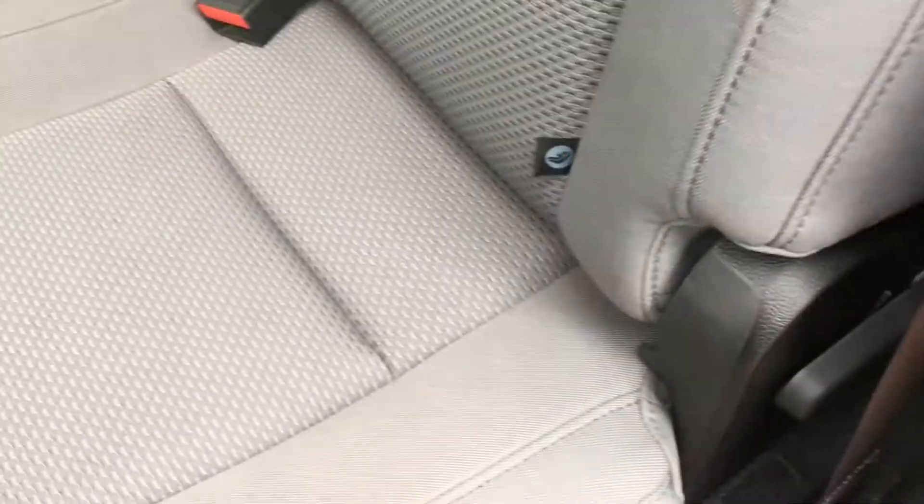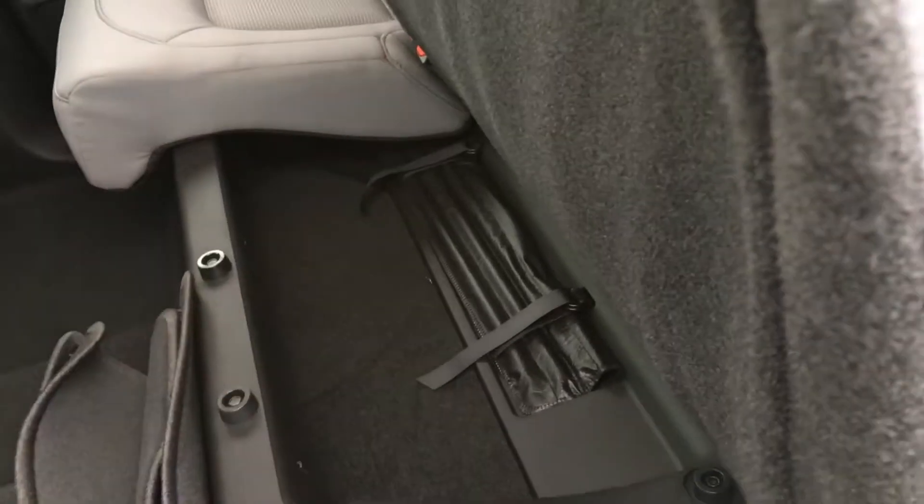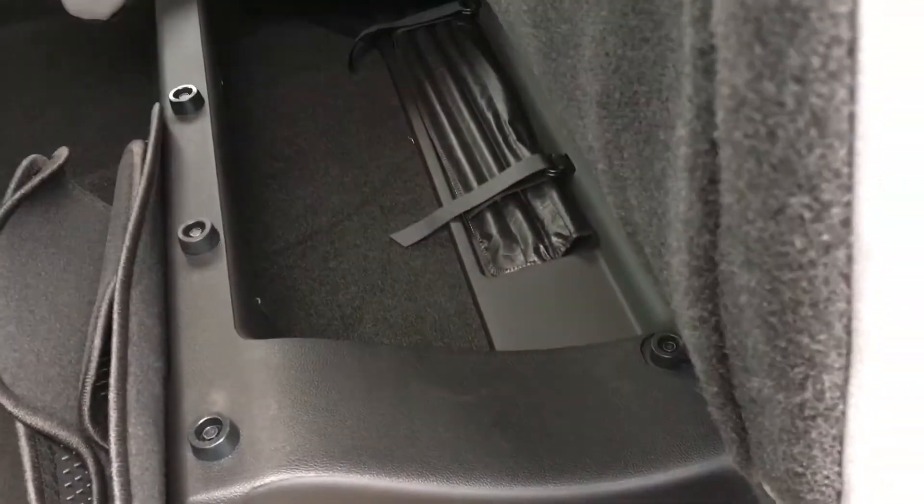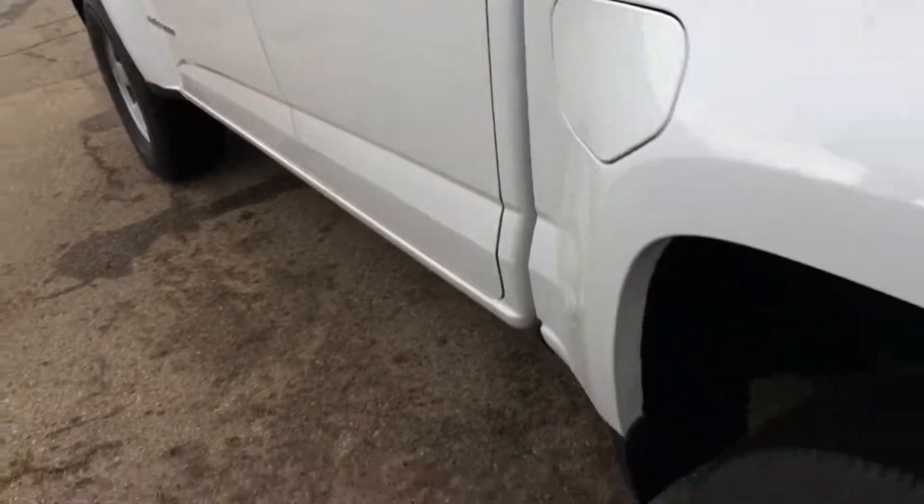You can pull on this tab and the seat folds down so you can put a bigger box or whatever back here. To fold it back up, you push it and let it click. This seat folds up as well — pull on this and push up against the bottom of the seat until it locks so it's nice and secure. Underneath are your emergency tools and a storage compartment for other tools specific to your job. To unfold it, pull up on this lever and the seat will fall back down until it clicks into place.